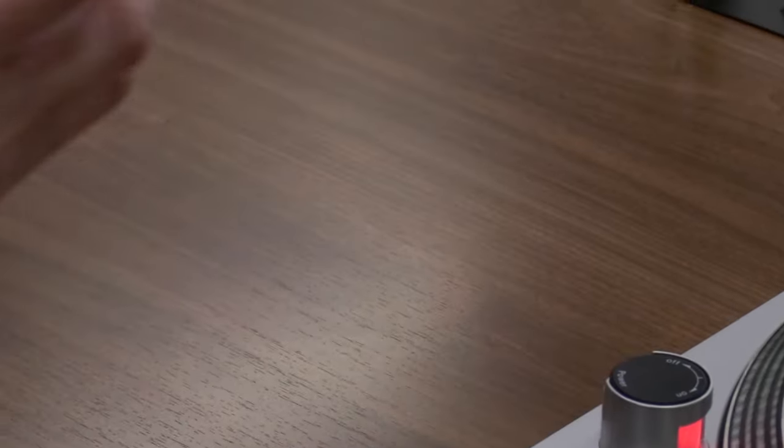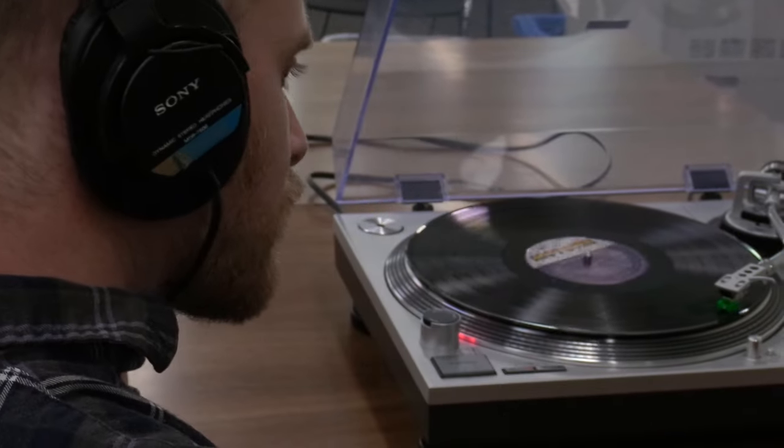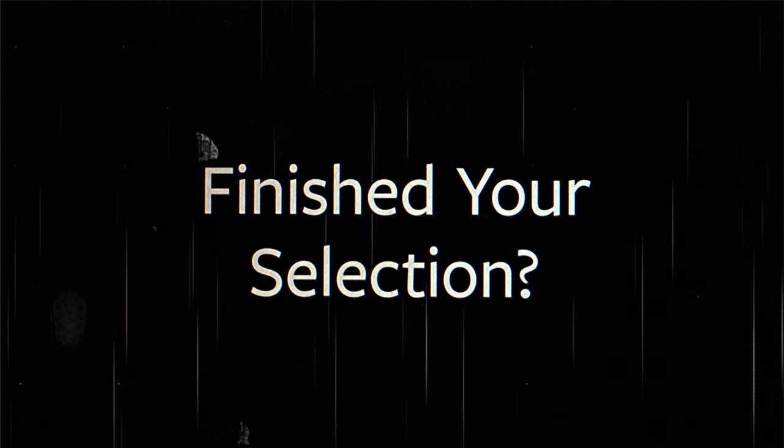You can now enjoy listening to your selection with headphones through the connected receiver. When finished listening to your selection, here are a few quick steps to prepare the turntable and record for the next listening session.